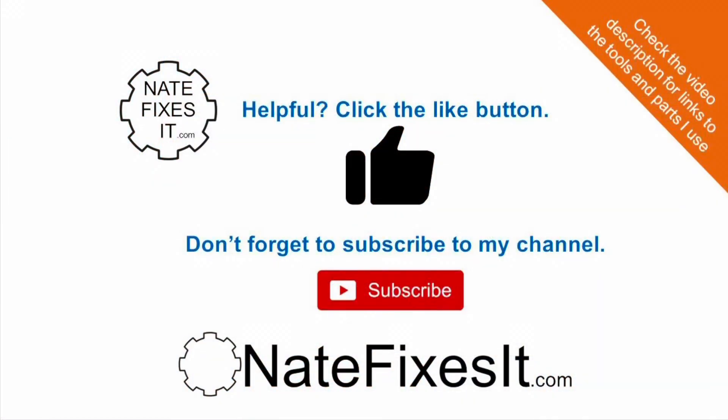If you found this video helpful be sure to hit the like button so others can find it and subscribe to my channel. You can also check out my website natefixesit.com and check the description of this video for links to the tools and parts I used to complete the job.